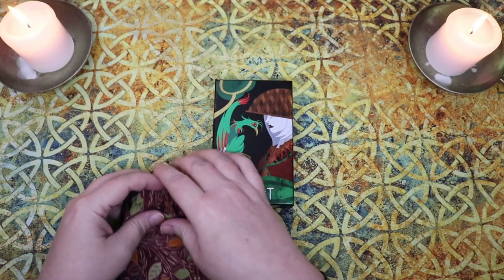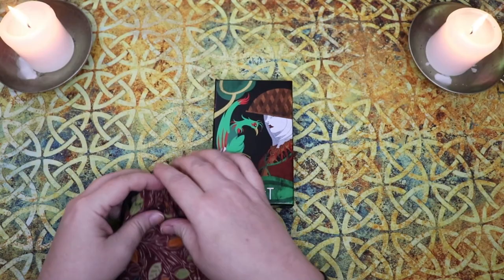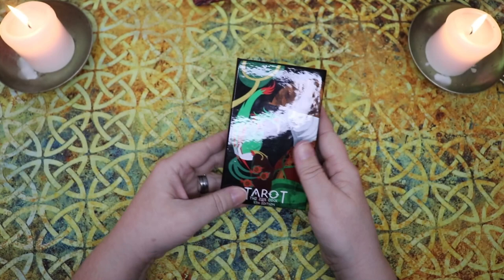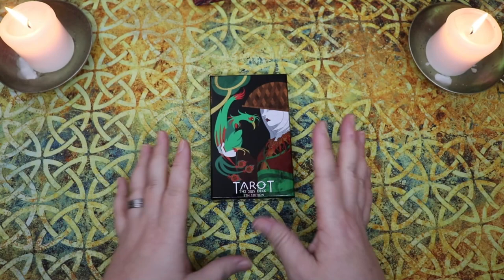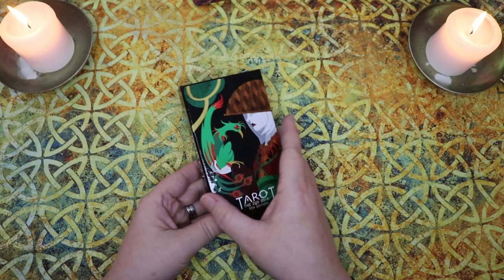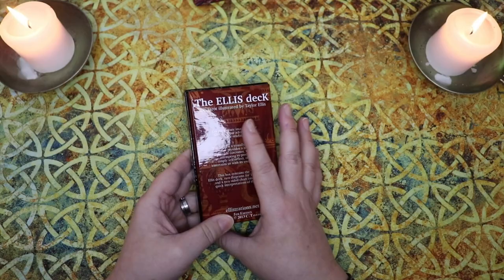I first heard about this tarot deck from Tracy, whose channel at the time was called Temperance Tarot or Becoming Temperance. It's a really unique deck that doesn't get a ton of airtime, at least in the YouTube world. I actually picked up the fifth edition, and I believe I picked this deck up in 2019, maybe even before that. There have been other editions since, so certain things like cardstock and box might be different, but as far as I understand it, the artwork is the same.